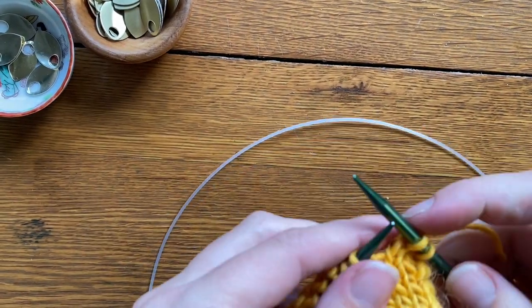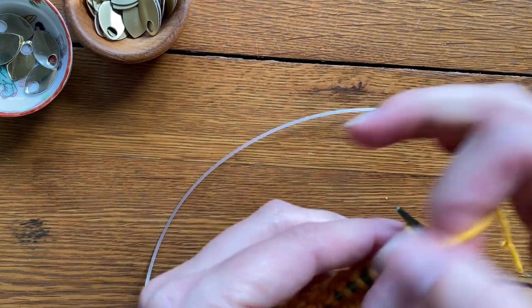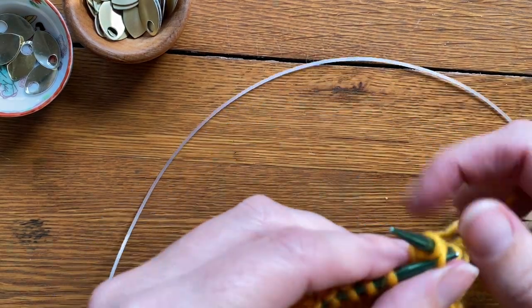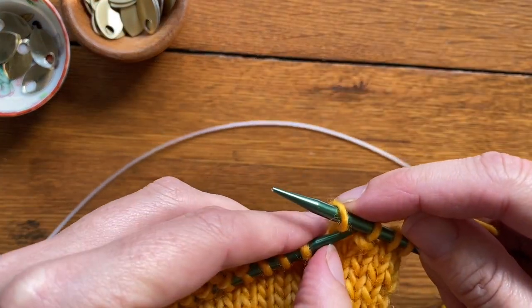On to the second mitt, which is a mirror image of the first, as we work a left thumb gusset. I'm going to knit two because again I'm working the larger pattern, bind off two in the same manner, and then knit to the end of the row.